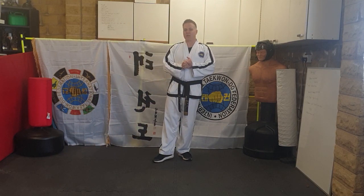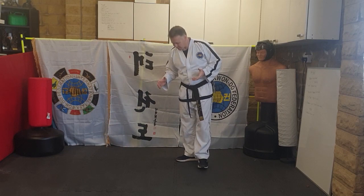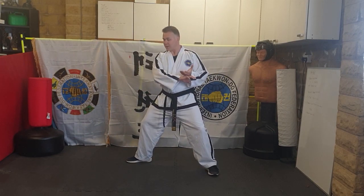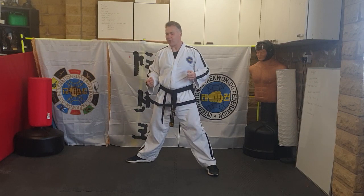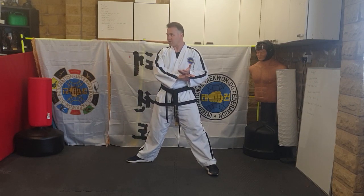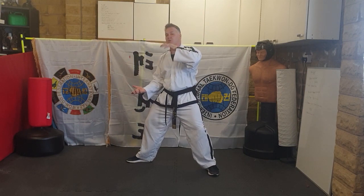Third combination: a U-shaped block and a jump 360. It's quite hard to do when you're cold. In the pattern, the U-shaped block is in a fixed stance — a U-shaped grasping block. This isn't new — you did it in Chung Gun. Then you've got to jump 360.